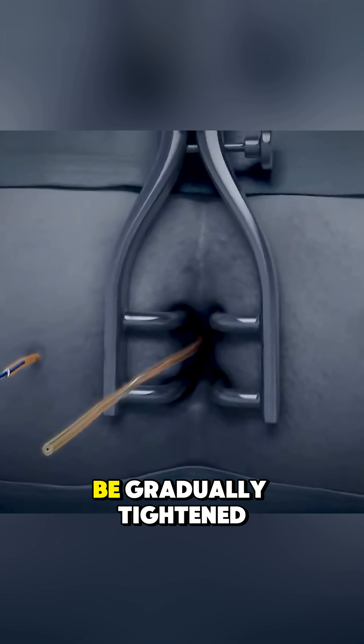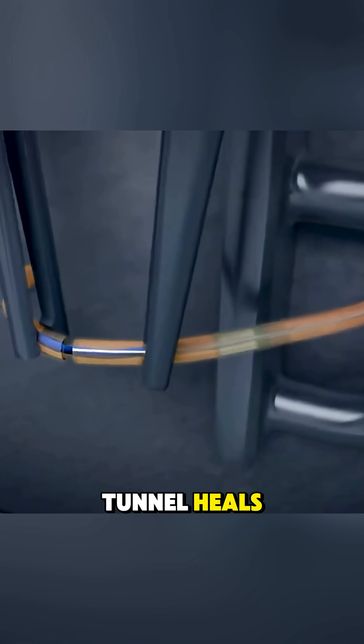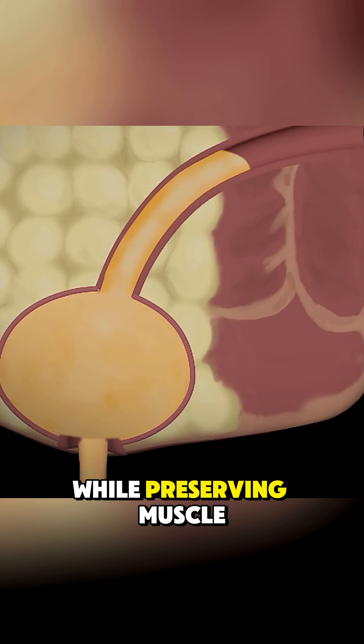Over time, the seton can be gradually tightened in follow-up visits to slowly cut through the fistula tract, or left in place until the tunnel heals. This controlled approach promotes healing while preserving muscle function.